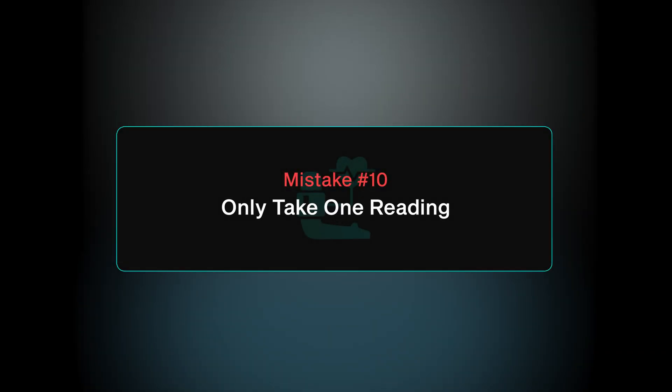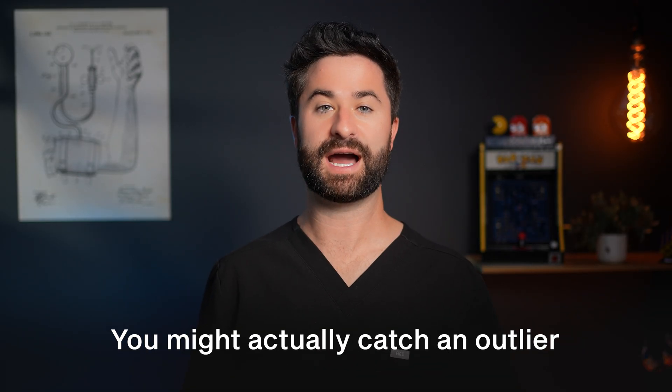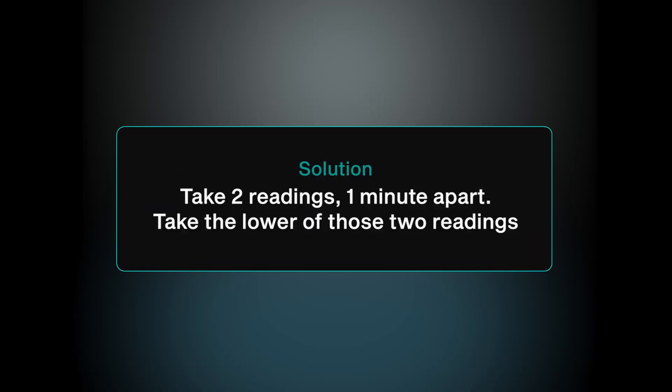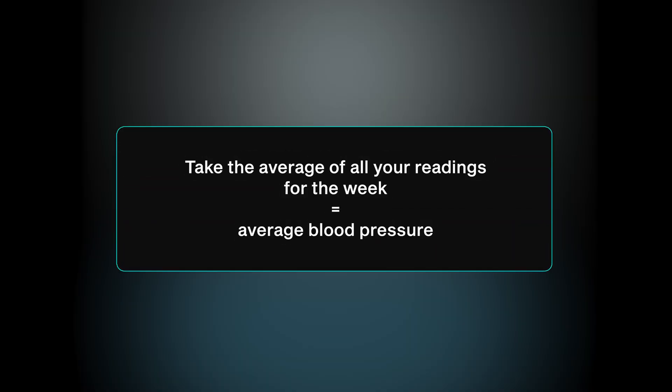Mistake number 10 is only taking one blood pressure reading. Blood pressure isn't static — it's dynamic and changes throughout the day, so a single reading might catch an outlier. The quick fix is to take two readings about one minute apart, then take the lower of the two numbers and write it down as your reading for that session. Do this once in the morning and once in the evening for about a week, then average all those numbers to get your average blood pressure.